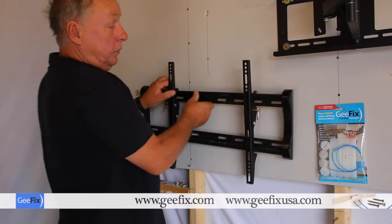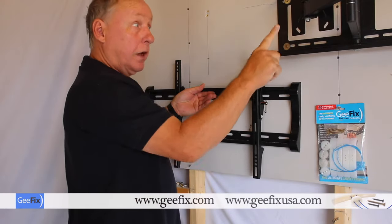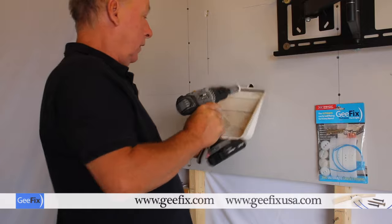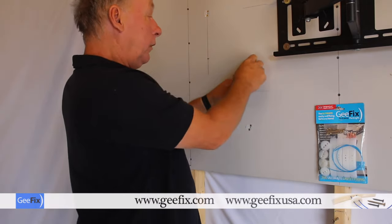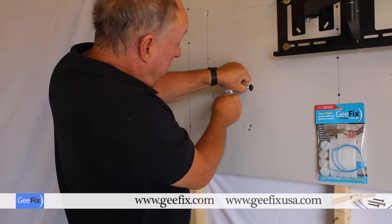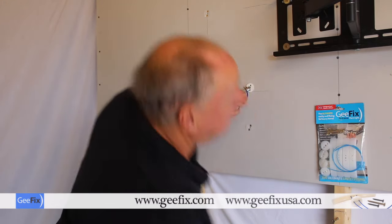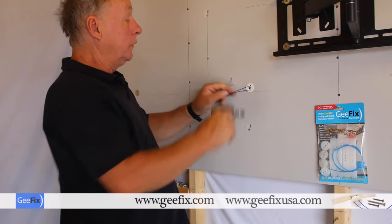Now we're going to fix this back wall bracket, which is not as demanding as the cantilever bracket. A lot of brackets would just pull away from the wall. We're going to position this vertically — it's pulling this way. Feed the fixings into the cavity, position it vertically. You can feel it engaging there with your fingers. Then pull on the cord and tighten.